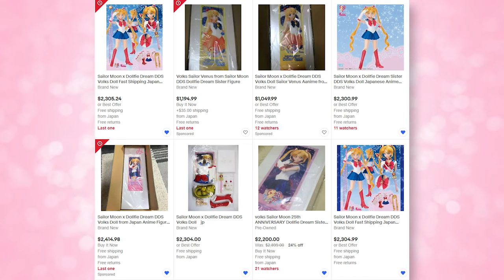I previously purchased Sailor Mars as my Dolphy Dream Sister doll — she looks amazing. She's my favorite inner Sailor Guardian other than Sailor Moon, so she was the first DDS I purchased. I don't currently have Sailor Moon; resale prices are redonkulous, so I'm saving up. In the meantime, I'm happy having all four inner Sailor Senshi, and I'll be posting a lot of Volks videos.